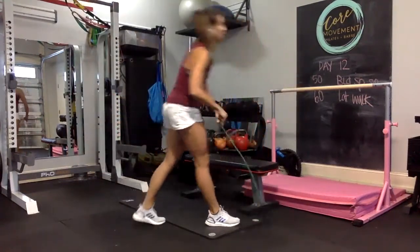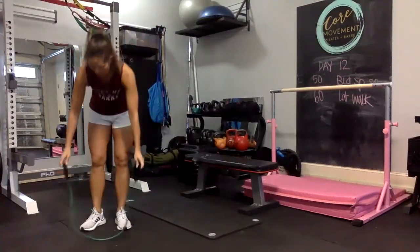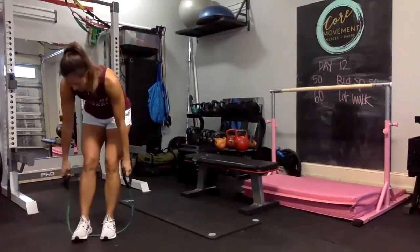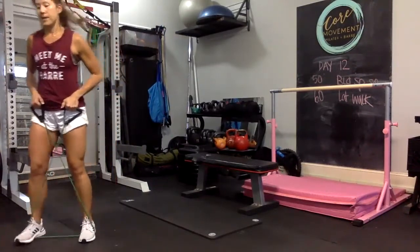Let's grab that tubing — criss-cross. It doesn't matter how many laps you do, as long as you do them. We're doing 30 total, 30 total per side.